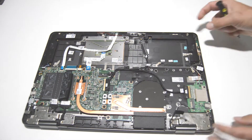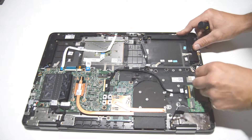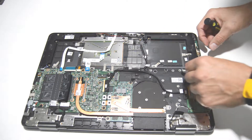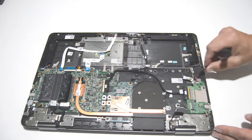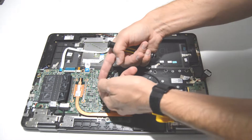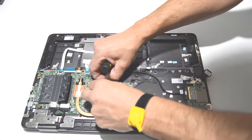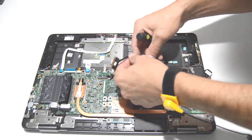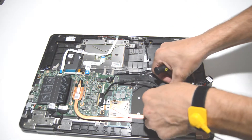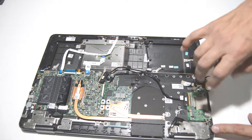Now for the I/O board, go ahead and pull the bigger connector and then leave the smaller connector for the CMOS battery. Move that free and pop the CMOS battery up. There's also a little piece of tape holding in the connector — once you have that peeled back, lift up the little bar and use the bar to pull that connector out. Then remove the screws for the I/O board.